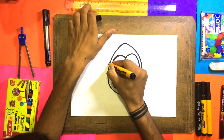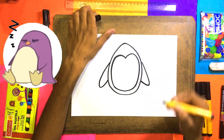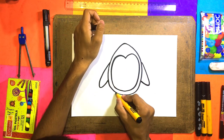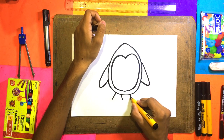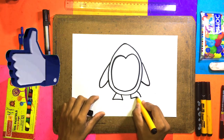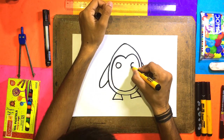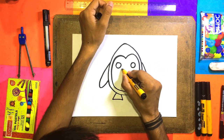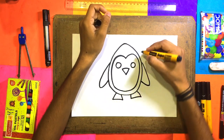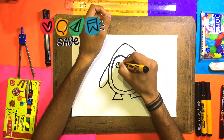It's so easy, so simple. Now we can make this penguin — here we can make a hand, another hand, so easy. Now we can make one, two — here we can make one, two — its legs, one, two. Very easy and very cute.